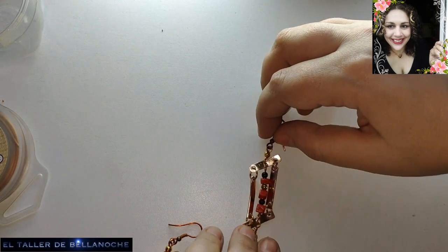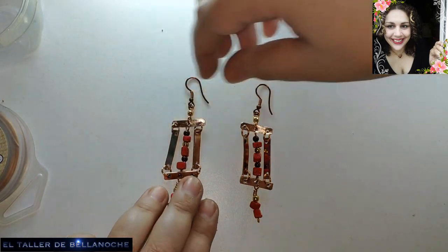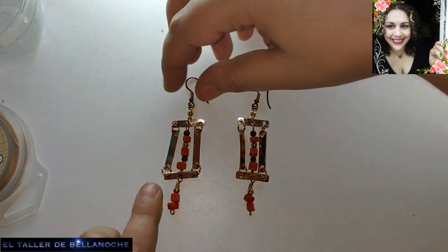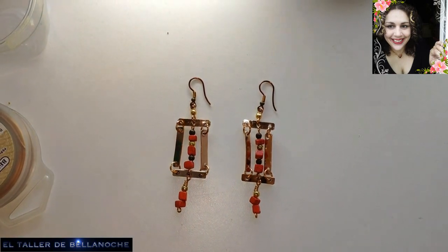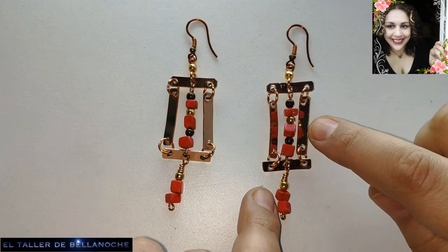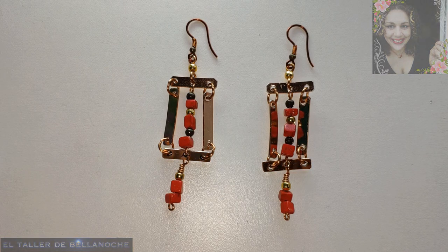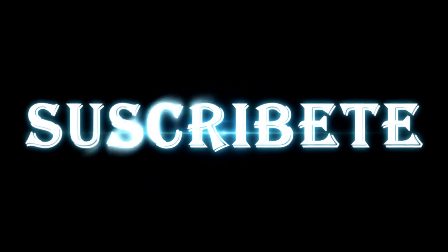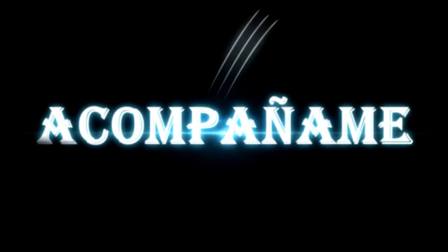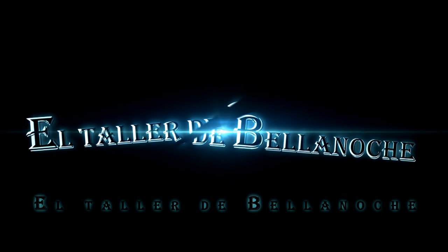And there we have it finished! Based on Roman trident earrings, we have made a completely different, modernized model with flat wire — something that was hard to think up, but not for me since I've used it many times. Our work for today is done. If you liked this tutorial, please like, comment, subscribe, share, and don't forget to activate the bell for all notifications. Many thanks and until next time — bye!